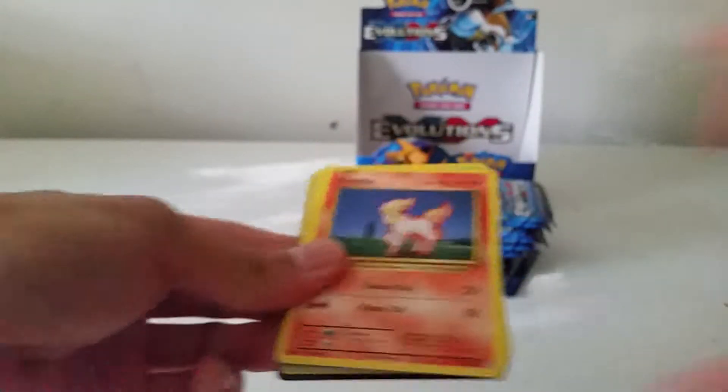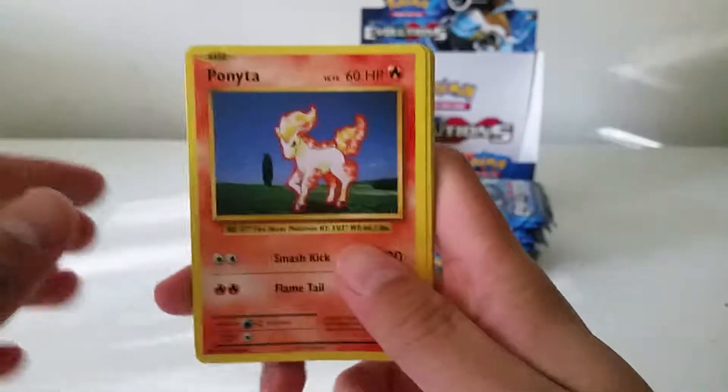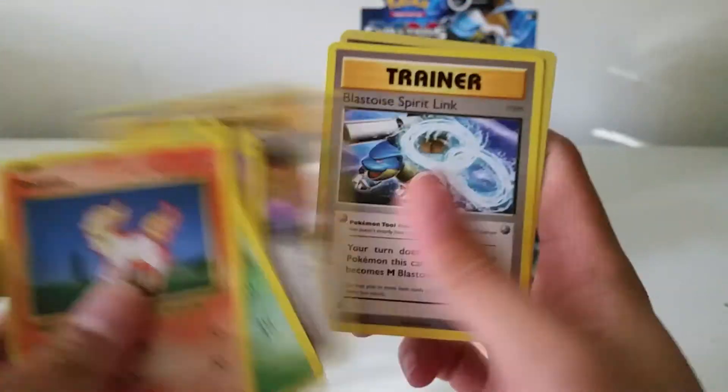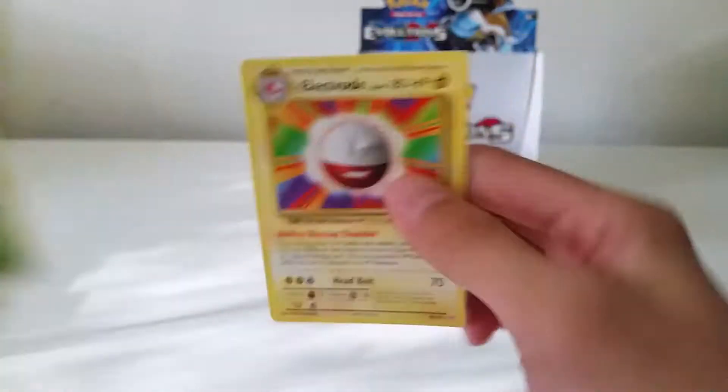Is it just me, or do you guys like the smell of new cards — like freshly opened booster packs? Just me? Probably just me. The Devolution Spray reverse, and another Electrode.